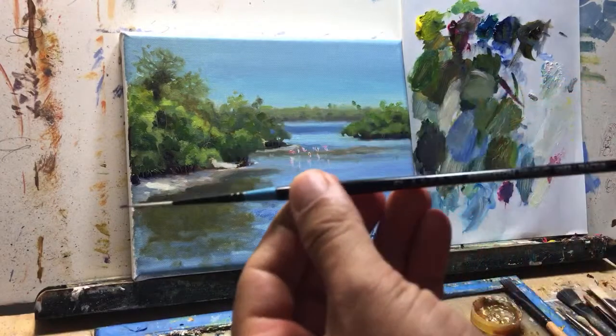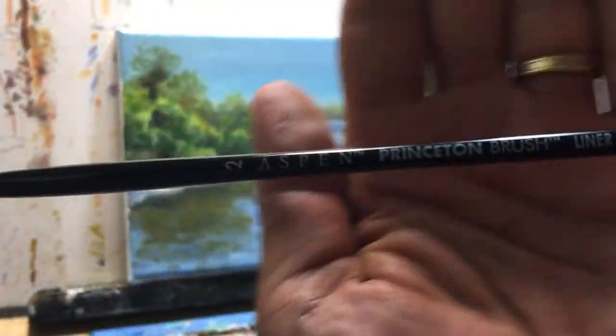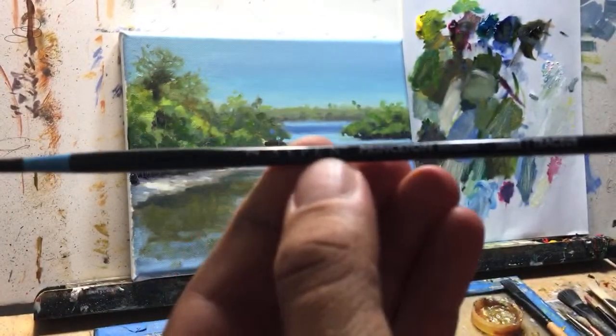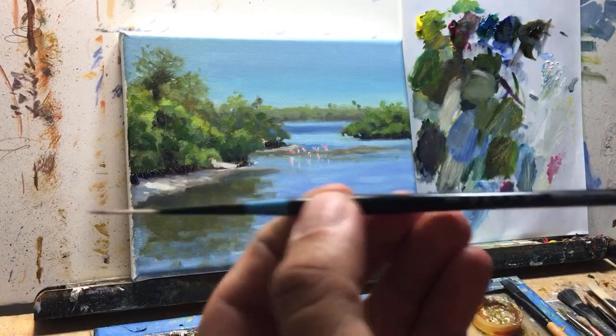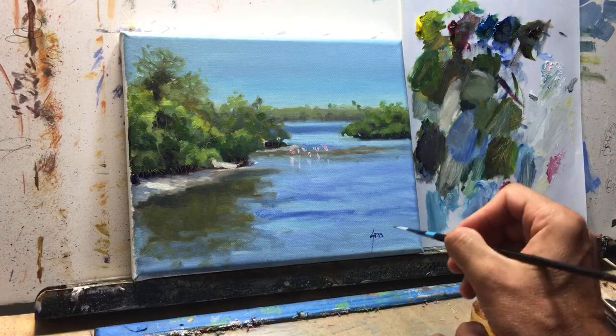This is a Princeton Aspen brush — the light's a little bit dim but it's a Princeton Aspen brush. You can find those at Michael's — you'll notice it by the blue label. They're really nice to work with as well.